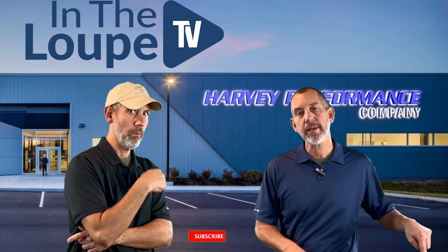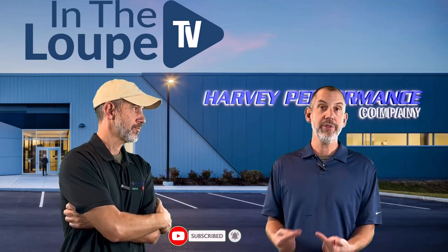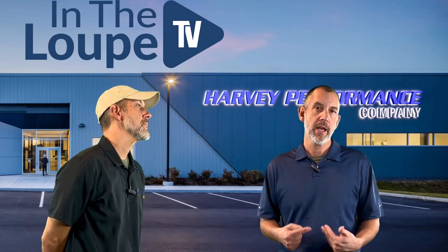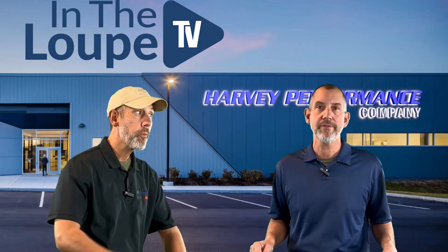Please, before we get started, just hit the subscribe button, hit the like button, and share it with anybody that you think will gain from the knowledge that we bring as a cutting tool company to you folks on YouTube. This one's gonna be great.